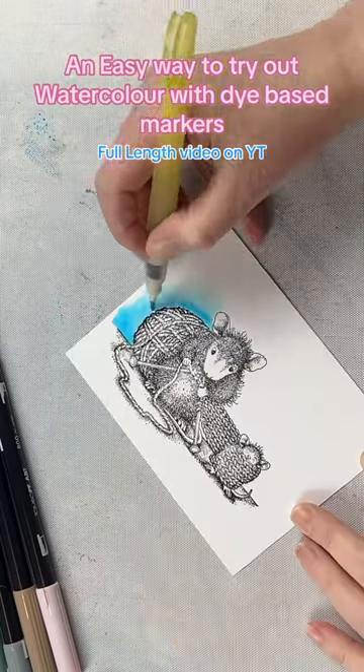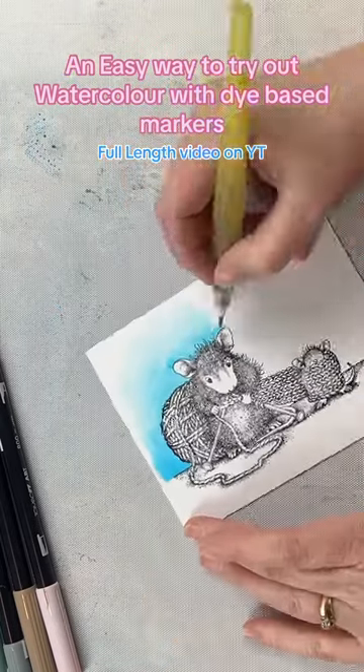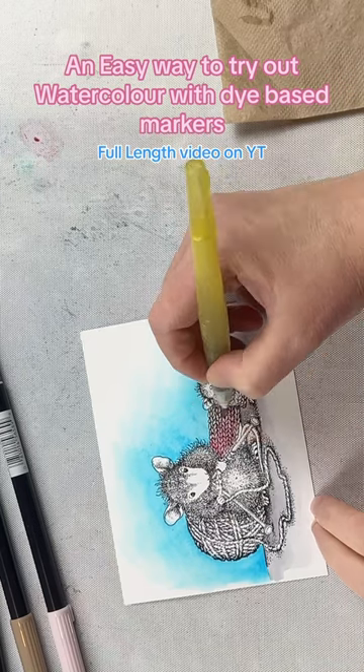There's a lot of detail with House Mouse images, so I like to use a stamp positioner to stamp them to make sure to get all of that detail in there.